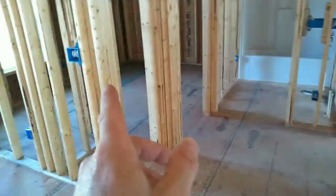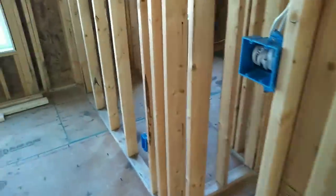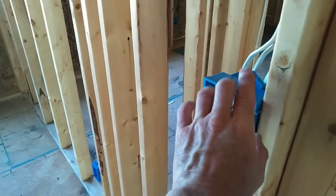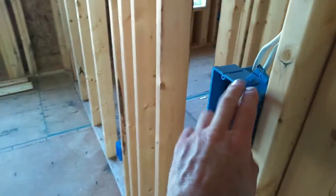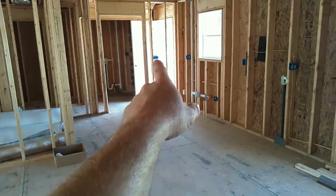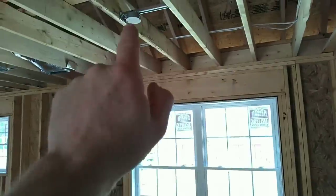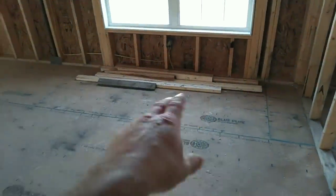Looking from this door jamb to this door jamb, I split the two switches — right side to left side. This first switch is going to be for the kitchen cans, and it's three-way switched from this location to that location. This other switch is for the dining room light — the dining room table will be somewhere in this location.